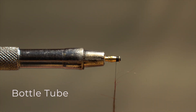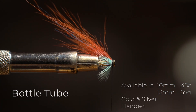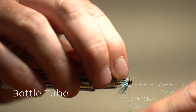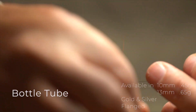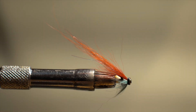The Bottle Tube is a short-bodied brass tube, again in 10mm and 13mm. It's got a lip at the front, and so we tie the fly on the tube body itself. It's a very straightforward way to produce a nice simple tube fly — simple hackle, a couple of layers of wing, and you're ready to go. So if you're wanting something that's just super simple, you stick it in the jaws of the vise. The bottle's ideal for producing a variety of flies for summer and back end.